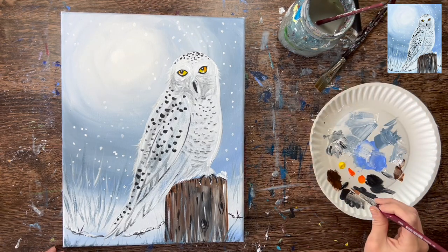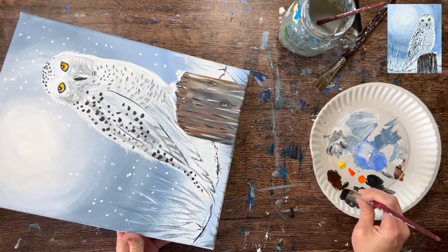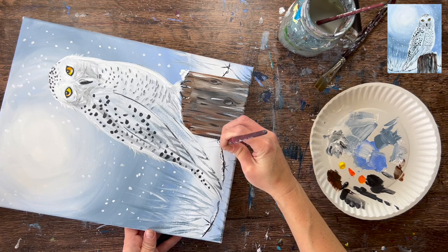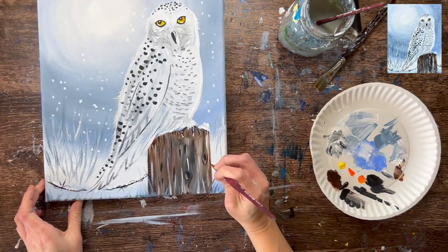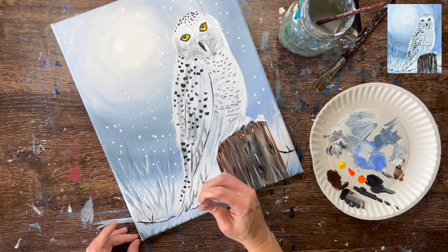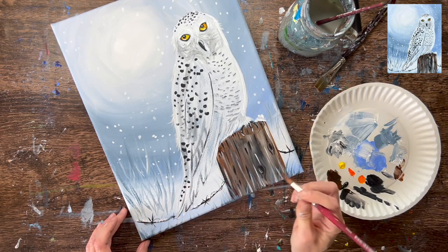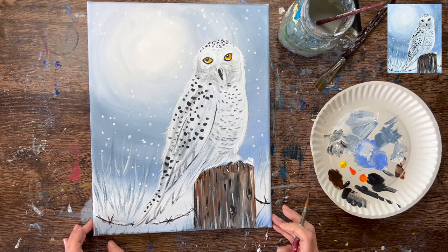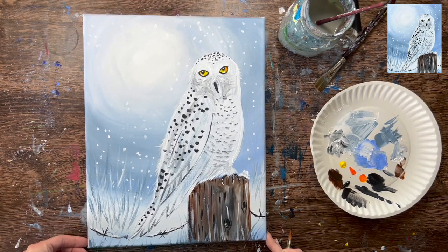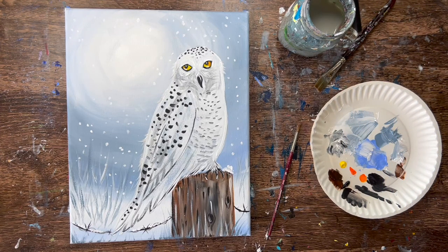Lastly, I went back with the eight round brush and loosely went over the wire line on the bottom part to make it stand out, not going over the snow painted on it. Went back over the little spikes again and added a small one in there as well. This painting tutorial is coming to its conclusion. I hope you enjoyed painting a snow owl with me — thanks for watching and thanks for painting with me.